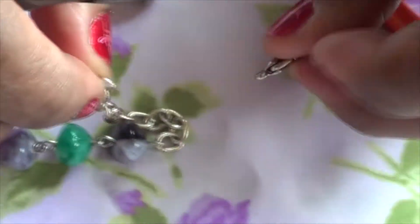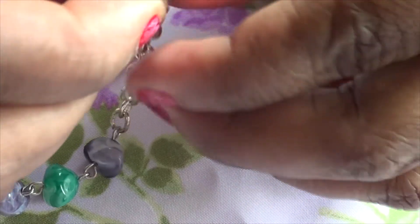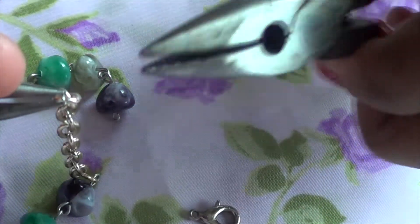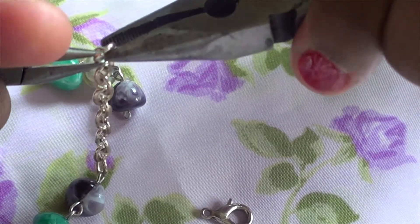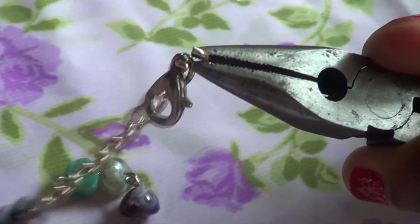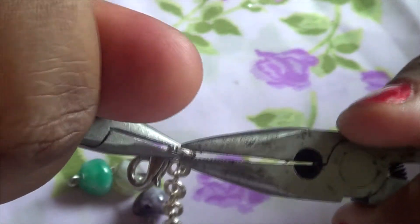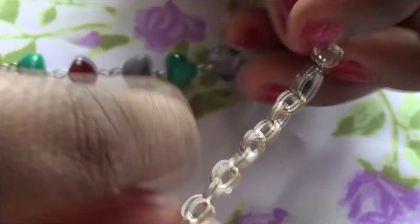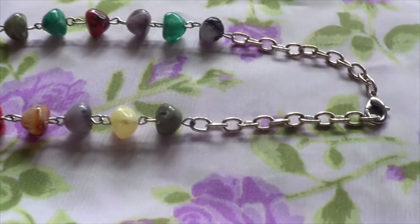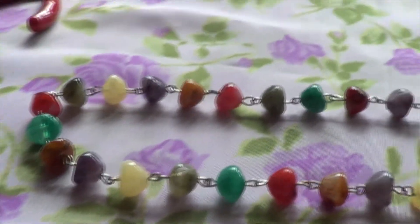Now you're going to put the lobster clasp on it. It's almost the same thing — you have to look for the opening on the side. You get both of your tools, you open it again, then you get your clasp, you put it in there, you push it back, and make sure it is closed. Now you don't need any jump rings. You've got your bracelet or necklace! Please leave a comment below — thank you for watching.